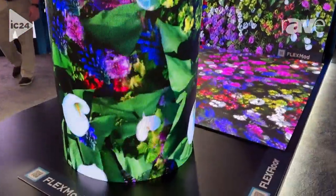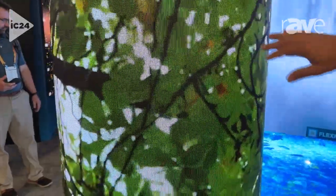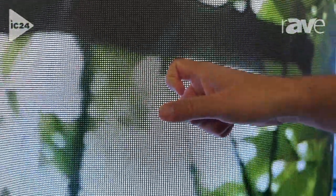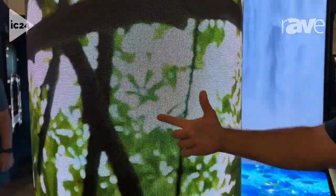We can do custom designs. We can do custom install work. This product also has Pixel Shield on it, so the SMD is protected. It actually has a coating on it which protects the LED in high traffic environments like Infocom 2024.